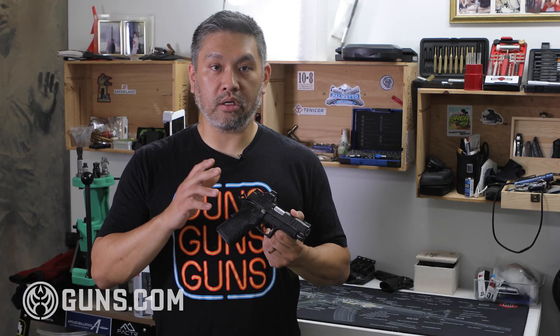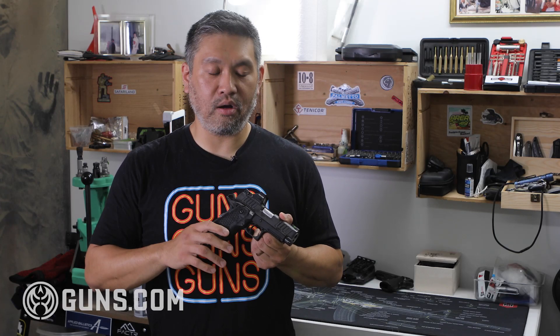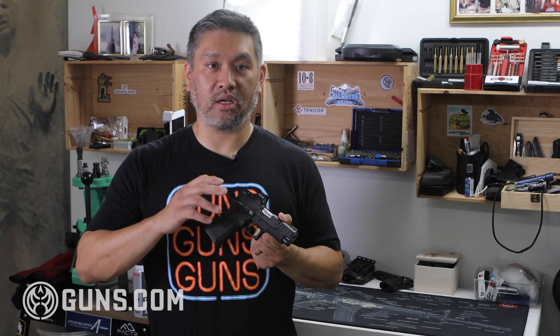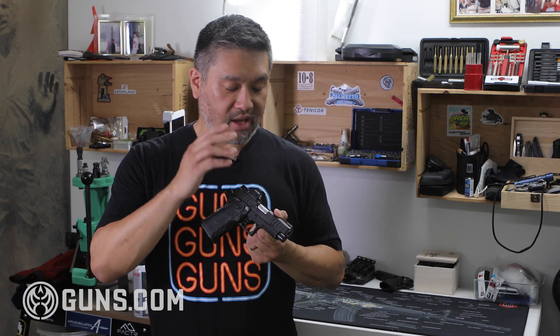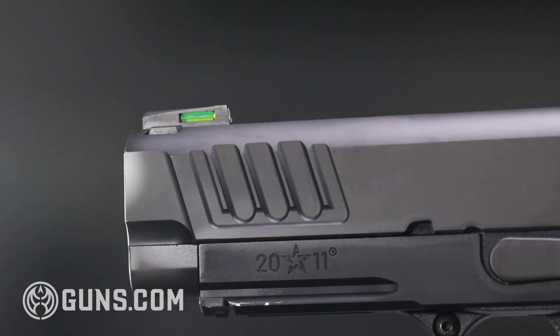The standard Staccatos come with Dawson sights. Dawson is a company that Staccato partnered with — they've had a long relationship since the STI days. Dawson's are known for making fantastic competition sights as well as duty and carry sights. The iron sights, when I was using them, worked fantastic.